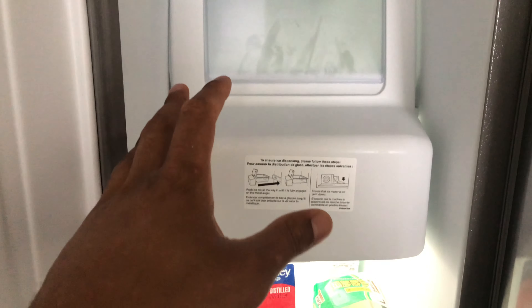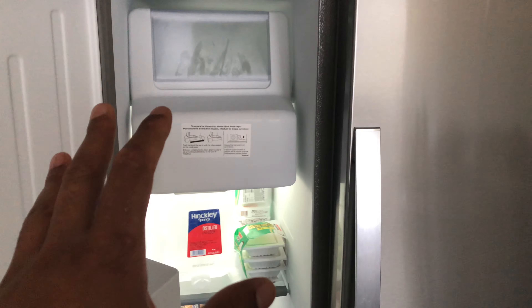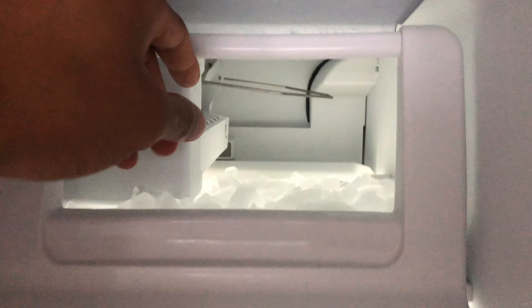Today I'm going to show you how to turn on and off your ice maker. This is my refrigerator right here — I have the freezer door open. I'm going to lift this drawer right here to show you how to turn on and off the ice maker.